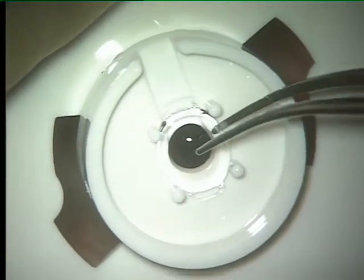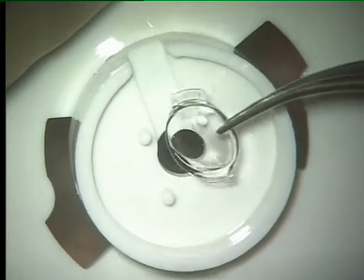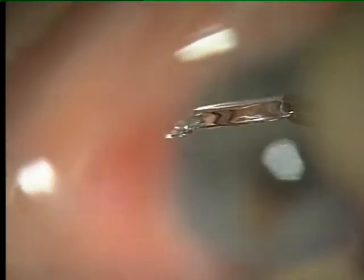The foldable iris claw lens has a convex-concave optic. The PMMA haptics are connected angularly.